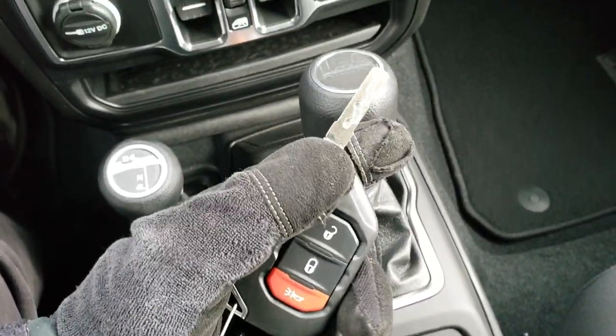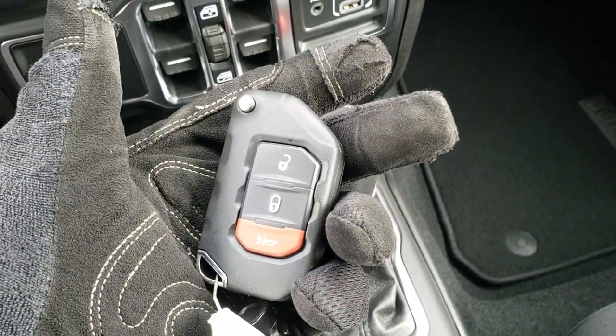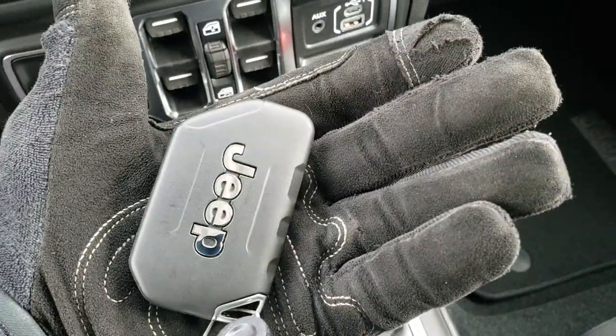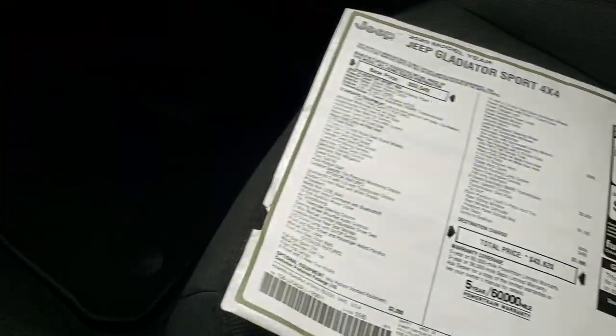You get the heavy-duty key fob with keyless entry and a flip-out key. It is a really chunky key fob — it says Jeep on the back.